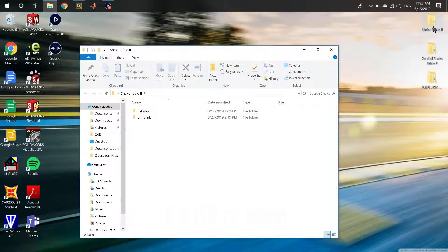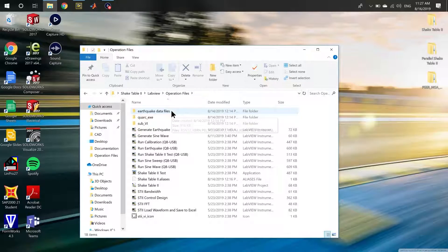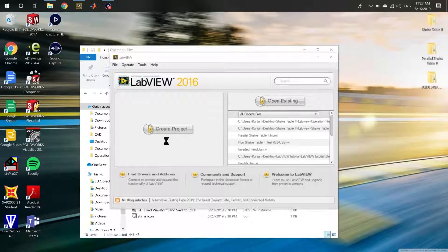Again, we'll start off by opening the Shake Table 2 folder and selecting LabVIEW. Using the Operation Files folder, navigate to the Run Calibration for the Q8 USB DAC, and wait for LabVIEW to open and load all relevant project and header files. Again, this may take a while.